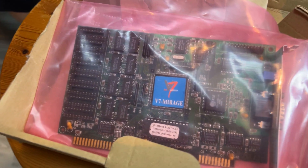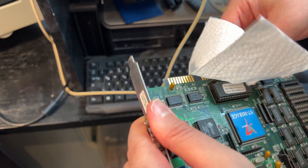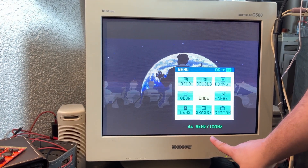In this video we will try to save a spare ISA video card from eBay with kitchen paper, and I will show you how you can game with over 100 Hz on a CRT under real DOS.